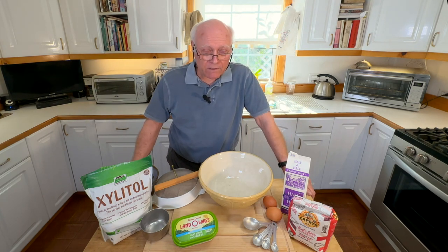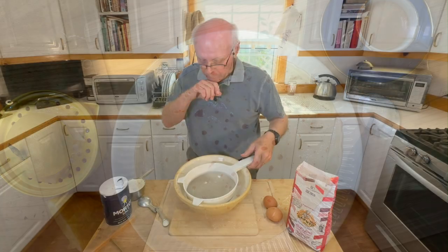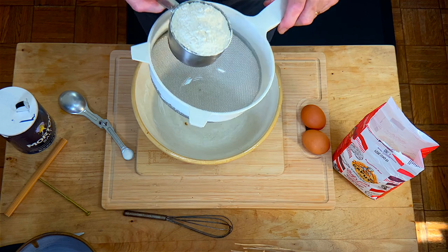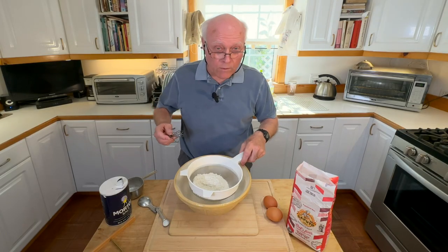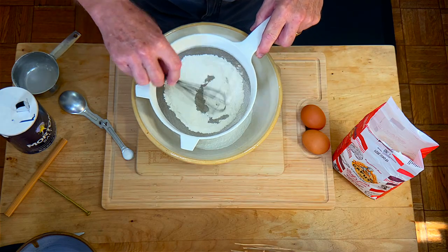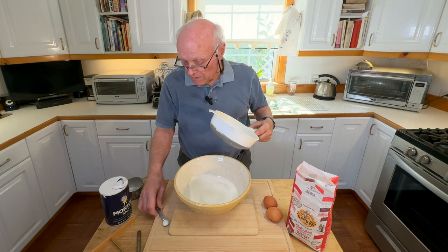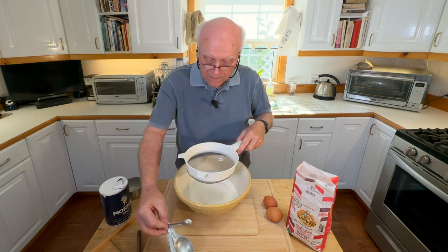What we want to do first is make sure the flour is very smooth, so we strain it through a strainer to remove any lumps. We use one cup of flour, which is 125 grams. That flour is clean and good. The same thing for the salt — make sure there are no lumps in the salt. Voilà, that's done.